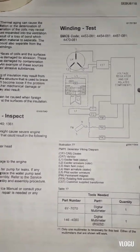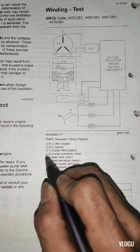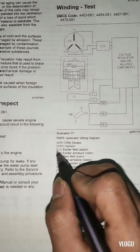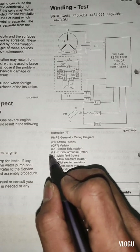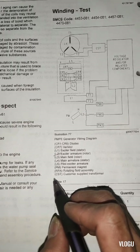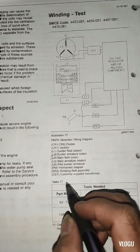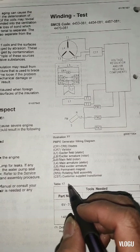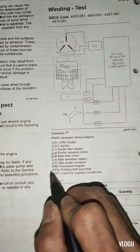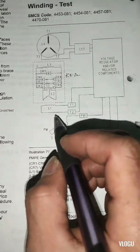Now guys, this is the diagram of the alternator. This type of alternator has a permanent magnet generator. First thing, we need to disconnect the connection going to the ABR and also on the rotating diode or rotating field assembly. L2 is the exciter armature or rotor, L3 is the main field rotor, L4 is the main armature stator, L5 is the pilot exciter armature, and PM is the permanent magnet.